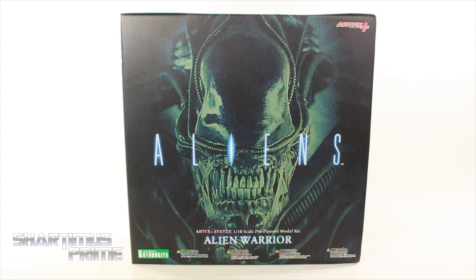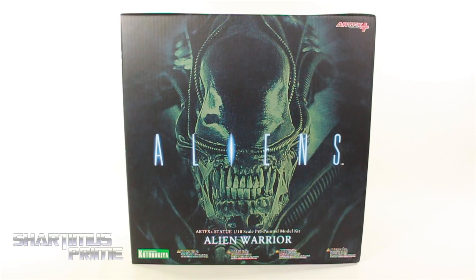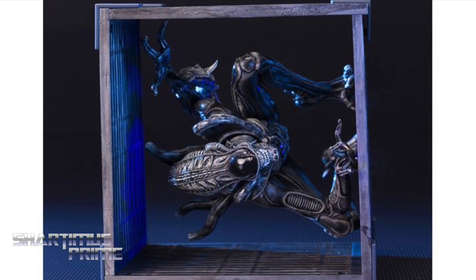Hey, what's up you guys, Shardimus Prime here doing another Kotobukiya statue review — the Artifacts Plus Aliens movie 1:10 scale alien warrior statue. If you're trying to pick this up, it is available right now at Big Bad Toy Store dot com — click the link in the description below. I just missed Alien Day by a couple of days, oh well.